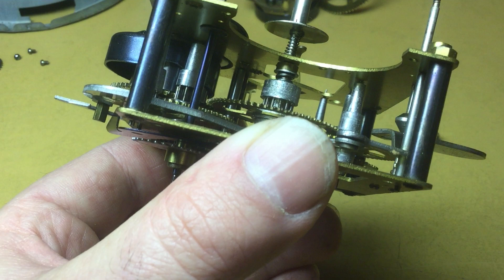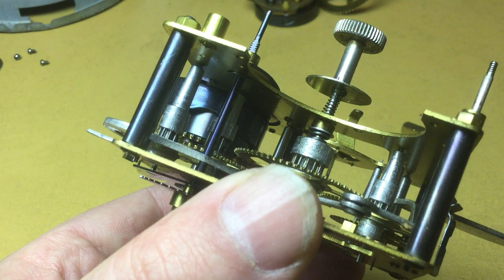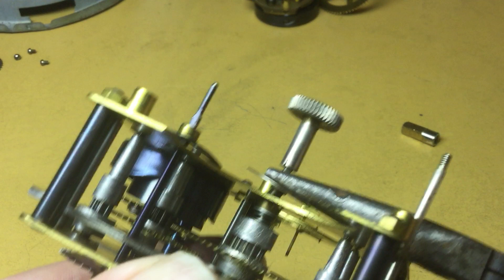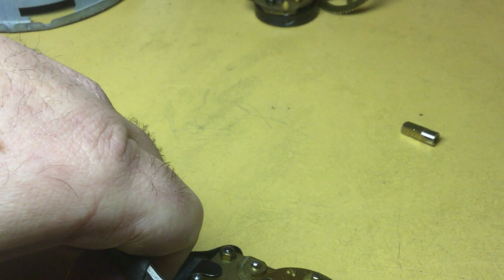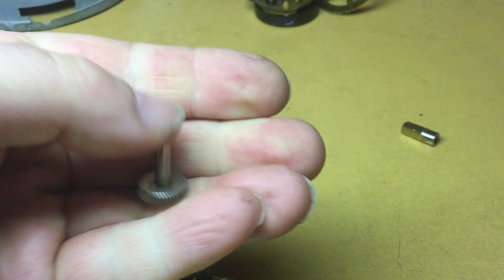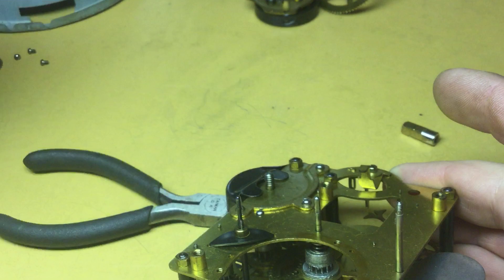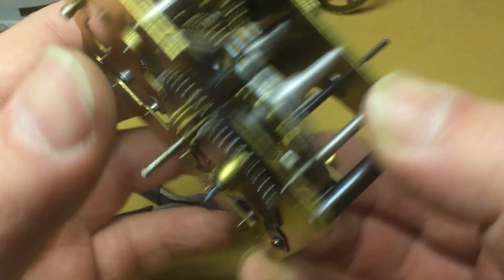That's very important because I'm going to be levering against that shoulder. I'm going to take a pair of pliers here that are about the right size, and I'm going to lever the setting knob off just like that. Then the dust washer comes off and the tension spring for the dust washer comes off. That takes the knob off very nice and neatly.